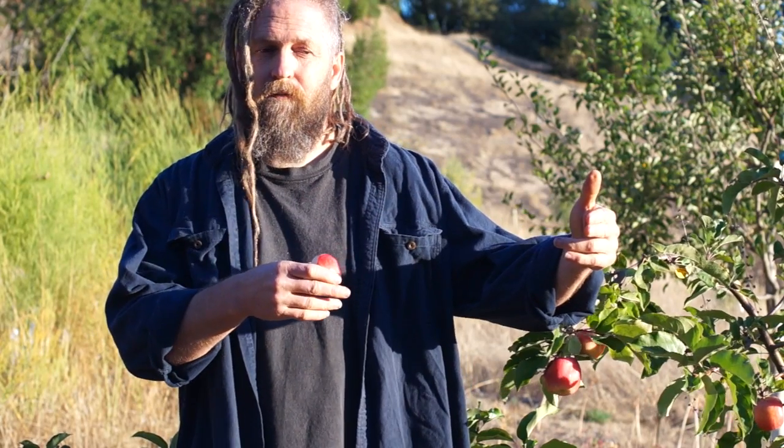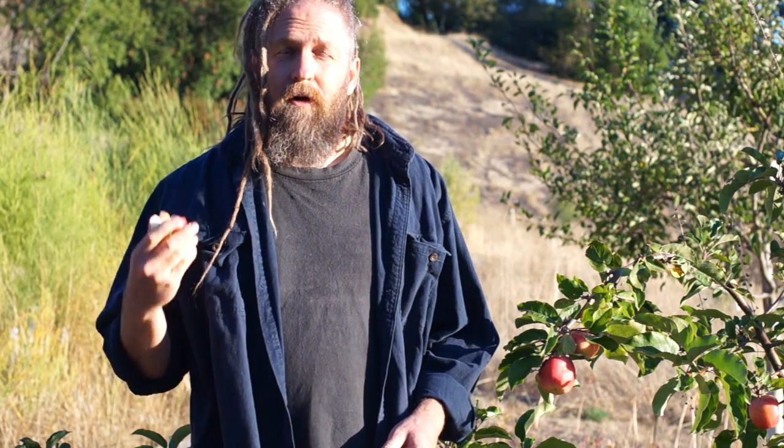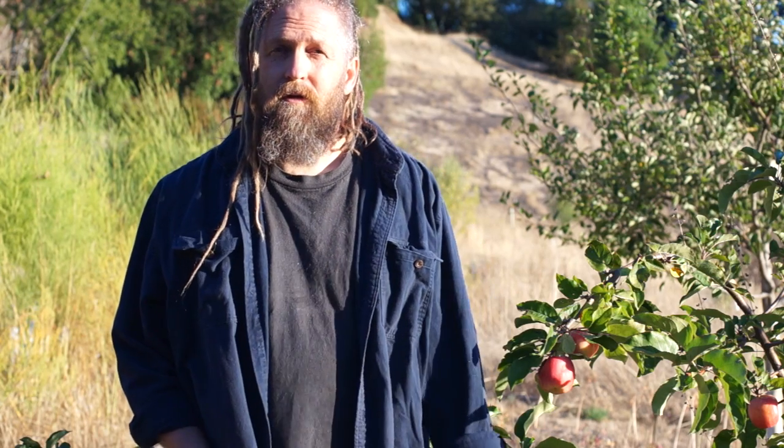The longer that industrial food system is in place, the more we just keep narrowing our choices. So yeah, let's do it — citizen plant breeders unite. If you want to follow my progress, I have a whole bunch more seedlings coming up. I'm doing the whole video series start to finish — apple breeding for home-scale people — and I have a bunch of seedlings that are going to be fruiting starting next year.